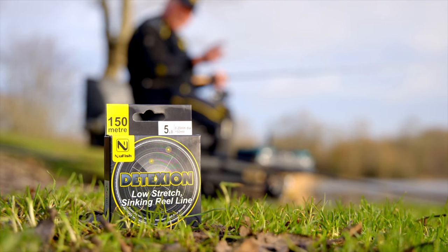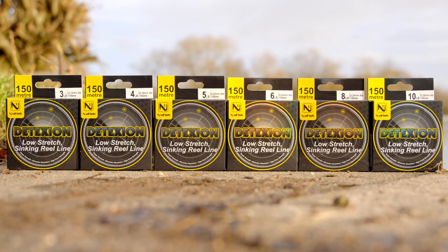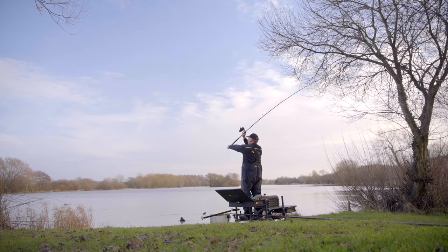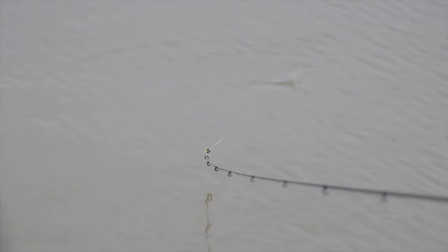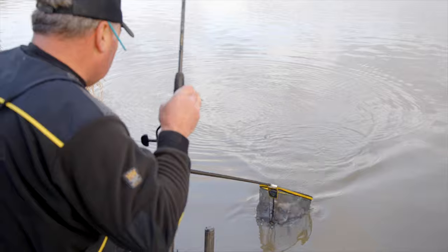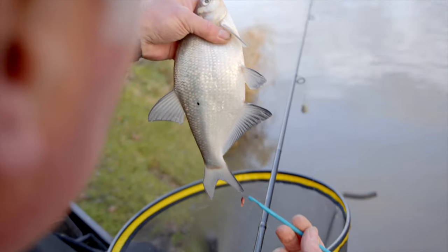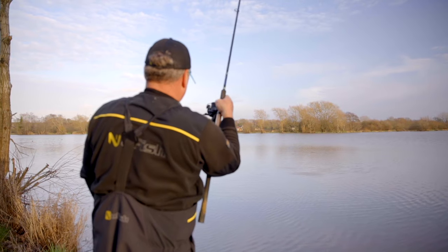Control is something you need from your fishing line and that's why we made Detection low stretch — because when you're casting you're in touch with your end tackle, when you're fishing you're going to see more indications from the fish, if you're feeder fishing you'll get better bites and you'll be more in tune. When you're casting with a feeder and you're getting a bow in your line, the lack of stretch means that you can straighten that bow a lot better and you'll be more direct to your feeder.